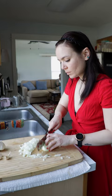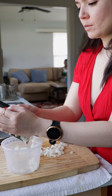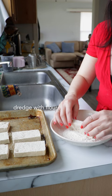Slice up a block of extra-firm tofu and give it a quick press while you prep some onion and lots of garlic. Season your tofu steaks generously with salt and pepper and dredge them in flour.